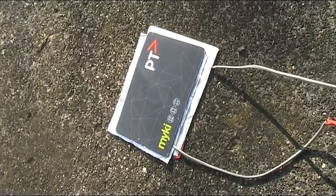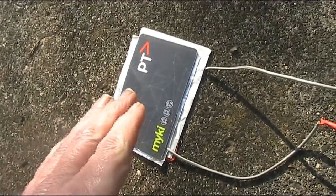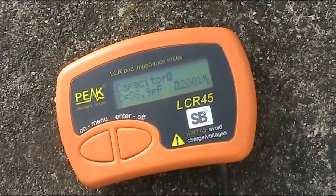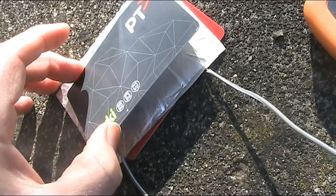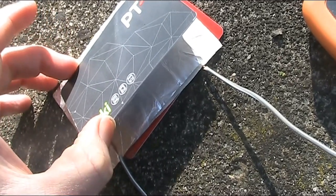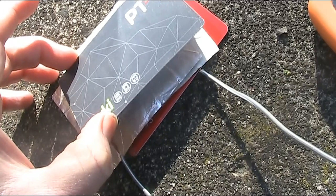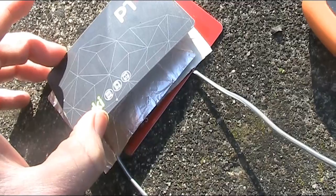Now one effect of me standing on it is to compress things so that even with the card on it now and no pressure, the minimum capacitance is higher. Now, what's the use of this capacitor? The great thing about it is there's a really good capacitance tuning range.